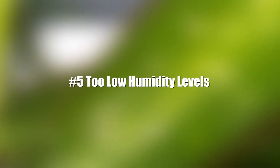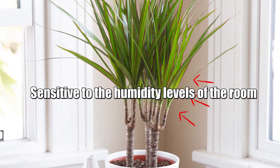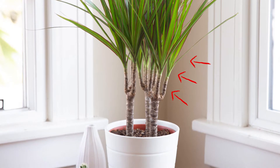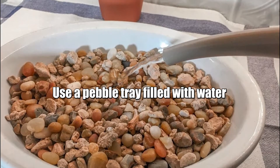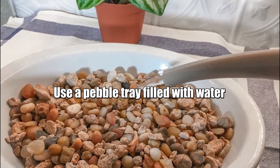We will start with reason number 5: Too Low Humidity Levels. Dracaena plants are sensitive to the humidity levels of the room you keep them in. These plants prefer to be kept at high humidity levels. If the humidity levels drop too low, this can negatively affect your plant. You can use a pebble tray filled with water or a humidifier to maintain the humidity around the plant.